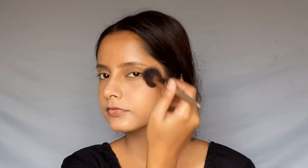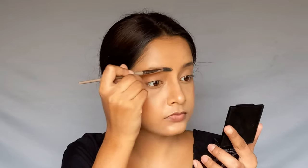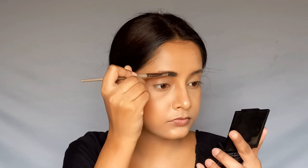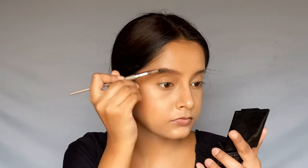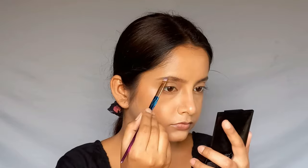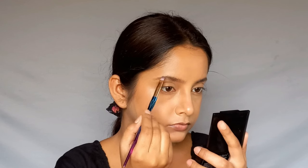For blush, I will use a purple blush in Berry. I will apply it to my cheeks. For eyebrows, I will use a brow palette in shade 02 — I'll set my eyebrows with wax, then fill them in with a light brown shade so they look natural.